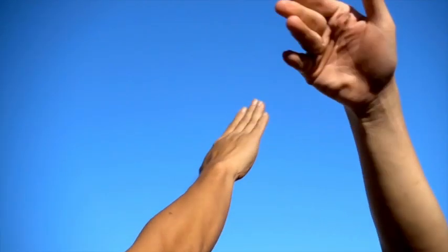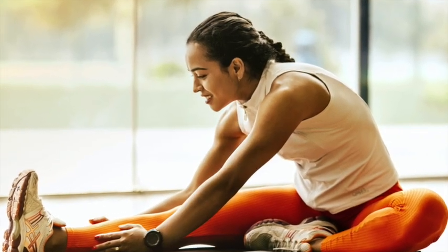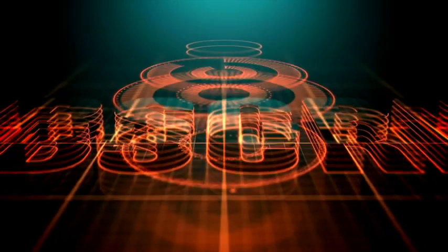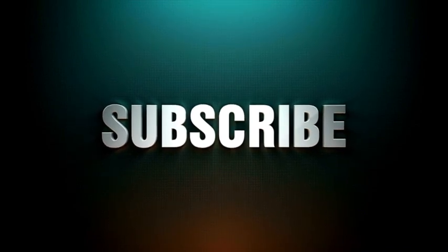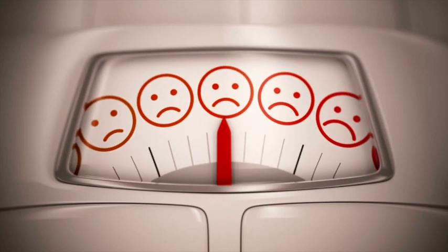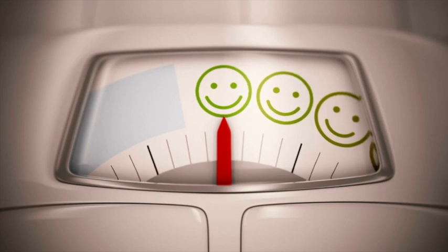Excellent work! Once you've completed your workout, it's essential to stretch. Please don't forget to hit that subscribe button and give us a thumbs up! Staying dedicated to this 10-day workout program is crucial — aim for 2 to 3 sessions every week. We're here to support you as you work towards burning fat, building strength, and reaching your fitness goals. Keep watching, as this series will be your ultimate guide to success.